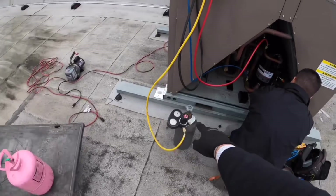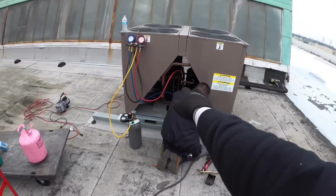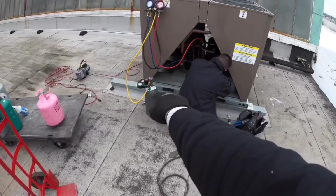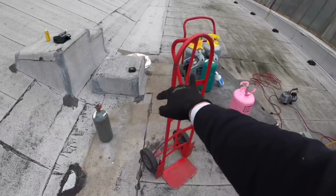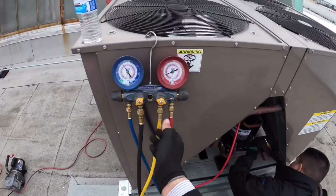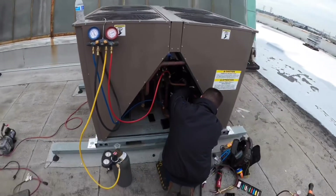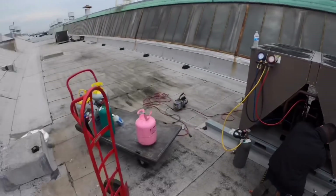Got the nitrogen flowing. We almost used all of that when we were brazing, so we're going to use the remainder and then use those two to fill it up more. Right now we're just checking for leaks and we'll go from there.